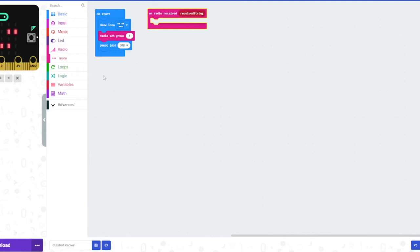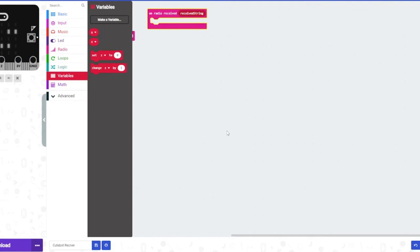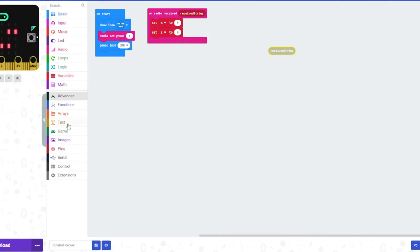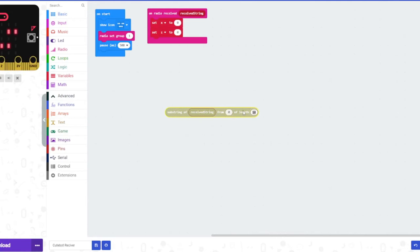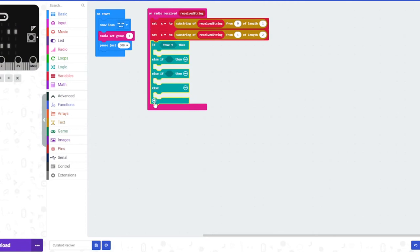Let's create variables called X and Z on the receiver — these will be very helpful for the next part. Inside the radio received string event, set X and Z using the substring block from the text category. Put the received string in, set it to position 0 and length 1 for X, then do the same for Z but starting at position 1 with length 2. Now we just need five of these if/else blocks — 3, 4, 5.